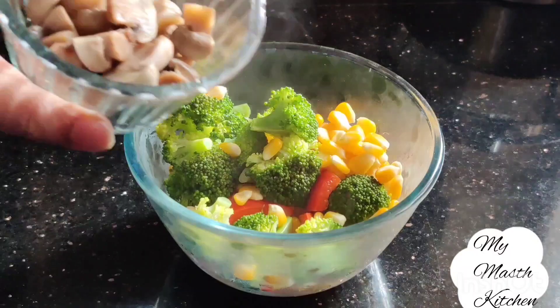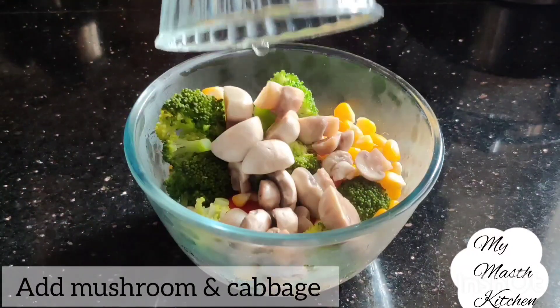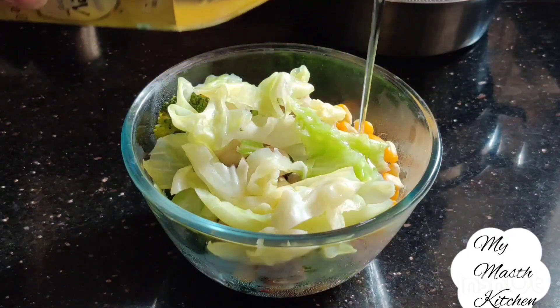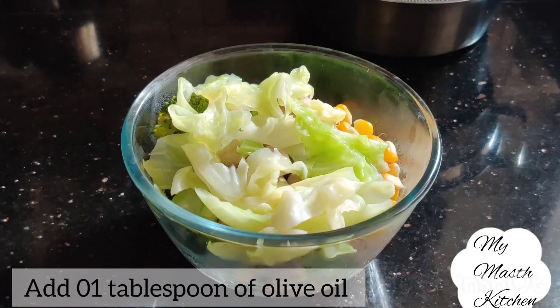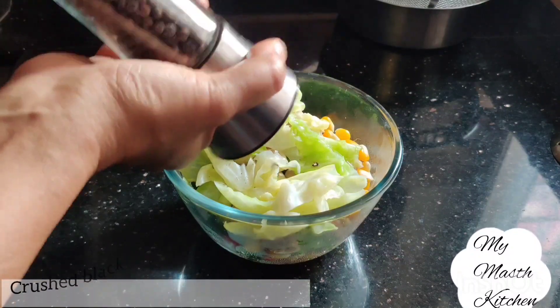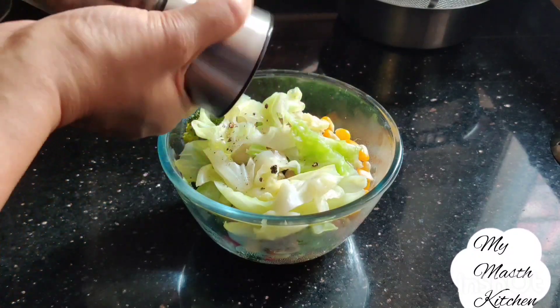Steamed vegetables को अब हम एक mixing bowl में डाल देंगे. इसमें mushroom भी add कर देंगे, साथ में पत्ता गोबी भी. अब इस mixing bowl में एक बड़ी चम्मच olive oil add करेंगे, इसके साथ freshly crushed काली मिर्च भी add करेंगे, करीब आधी छोटी चम्मच. (We will now put the steamed vegetables into a mixing bowl. We will also add the mushrooms and the cabbage. Now we add one tablespoon of olive oil to this mixing bowl, along with freshly crushed black pepper, about half a teaspoon.)